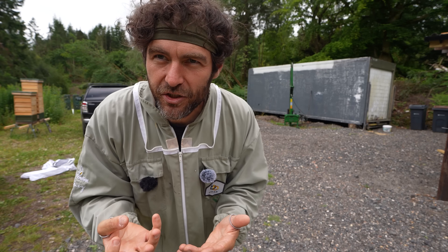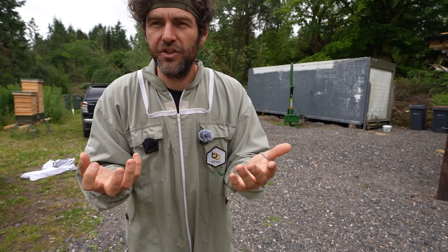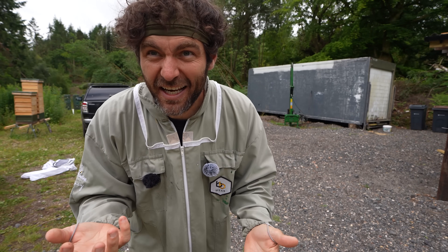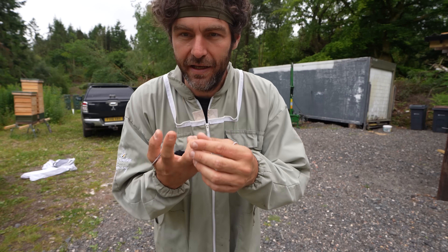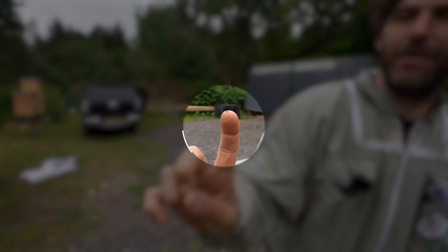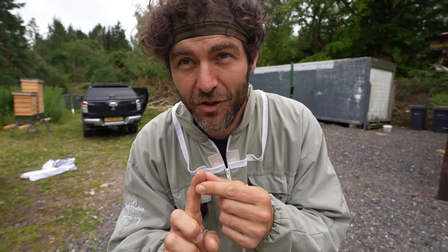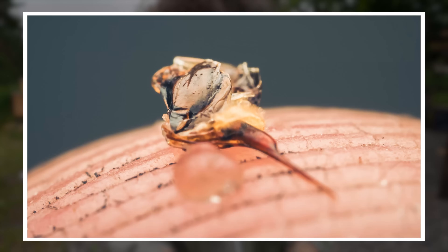You know me at Black Mountain Honey - I'll always show you when stuff goes wrong. What happened there is we were doing some pictures and obviously not got my veil up, and I just took a sting to the back of the neck. Pretty standard for me at Black Mountain Honey. Stuart was very excited and said, let me take a picture of that. On the tip of my finger there is a bee sting. Stuart took some photos of this sting and this is what it looks like.